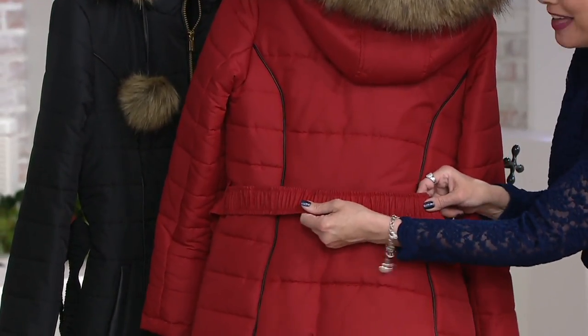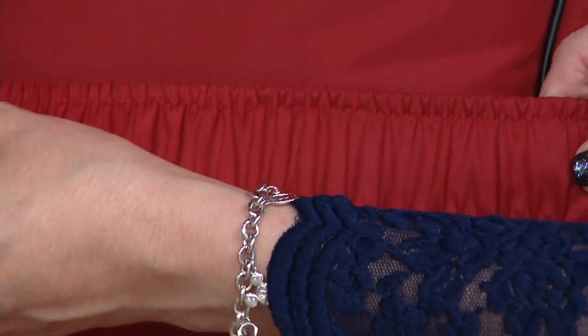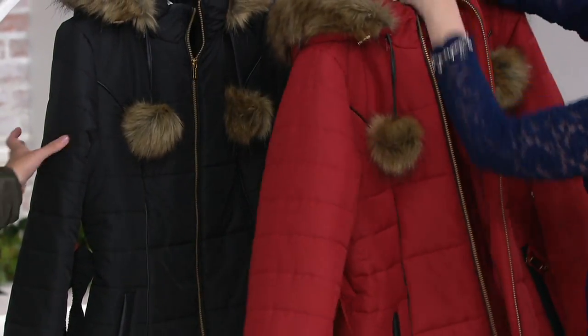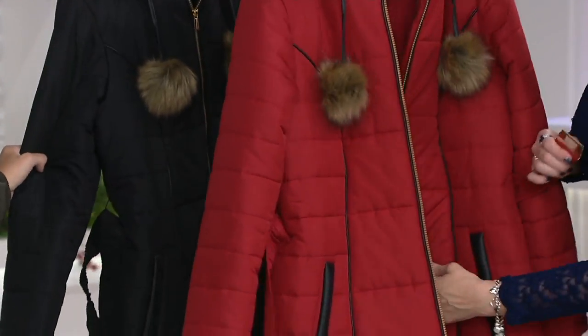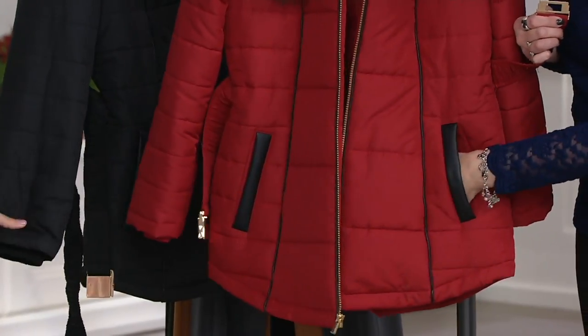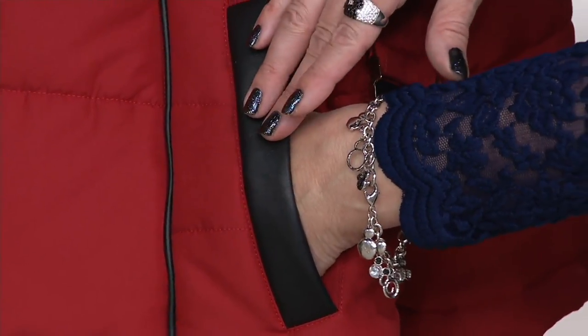This beautiful stretch here in the belt — you don't need to worry about losing it. You can either clip it in the front really easily or leave it undone, and that looks great too. High polish details, more of that faux leather piping and faux leather around the pocket. And this is all machine wash, tumble dry, despite the faux leather.